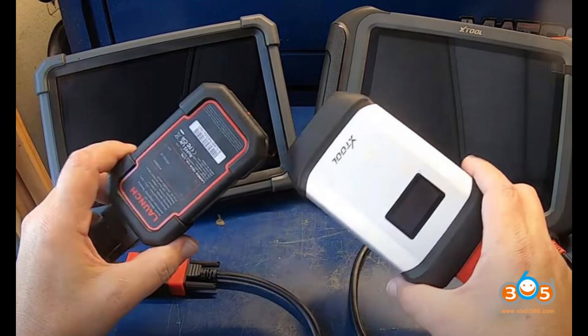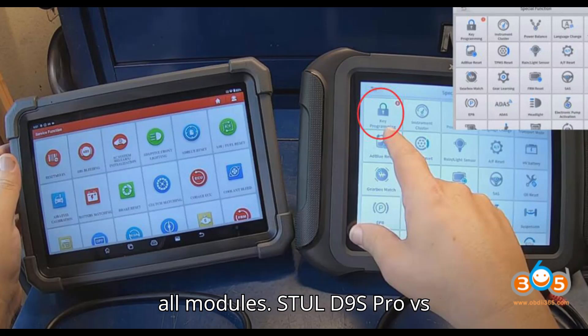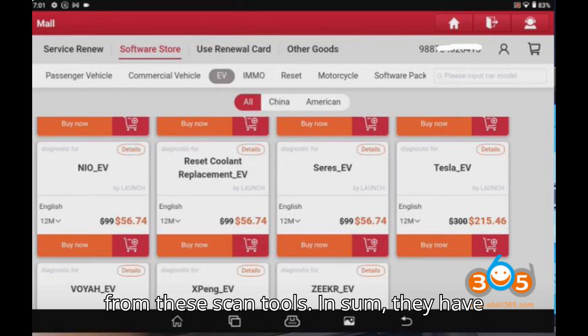Both support topology mapping, but Launch is faster than Stull when scanning all modules. Both do nice reports, and if you have a Wi-Fi printer, you can print straight from either scan tool.